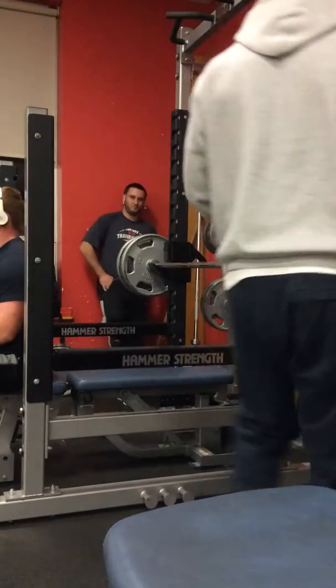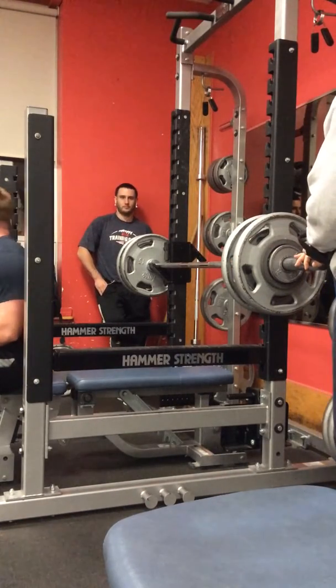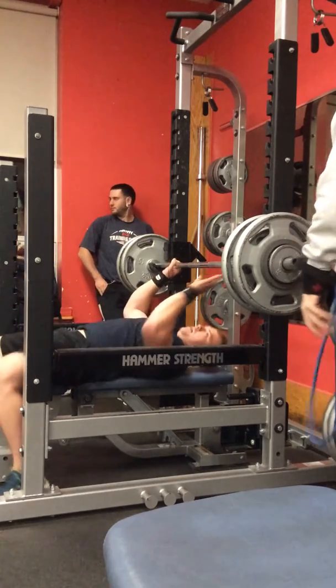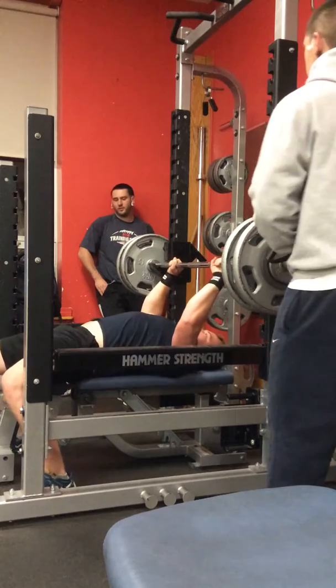Five to six grams of protein. Now you're probably gonna eat five to six grams of fat, maybe even a while, I don't know. That is all right.